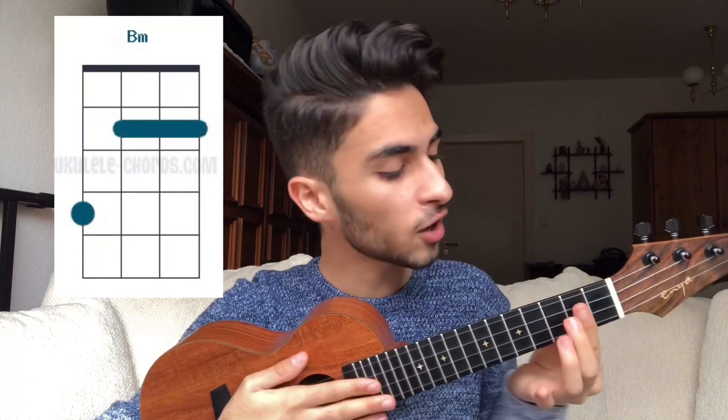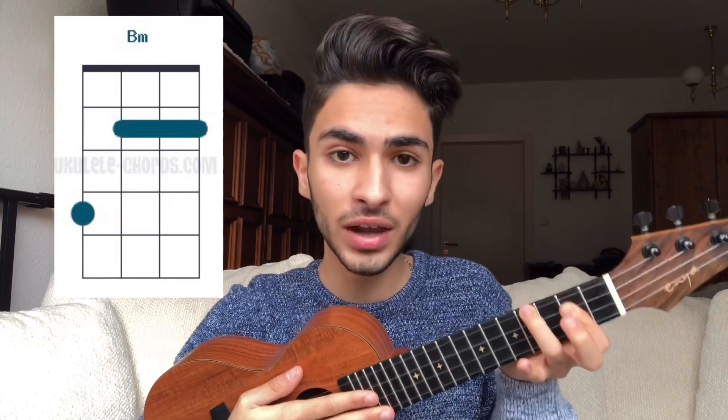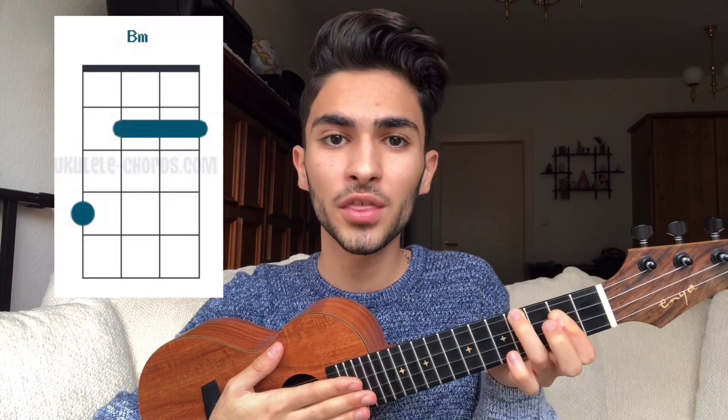To play the B minor chord you have to barre the second fret of the first, second, and third string, and place your ring finger on the fourth fret of the last string like this. One, two, three, four.